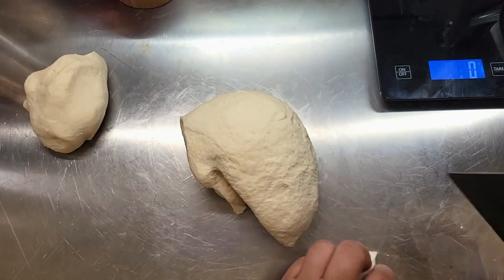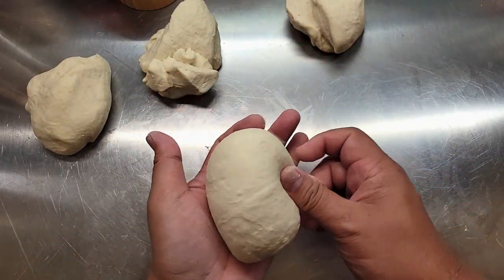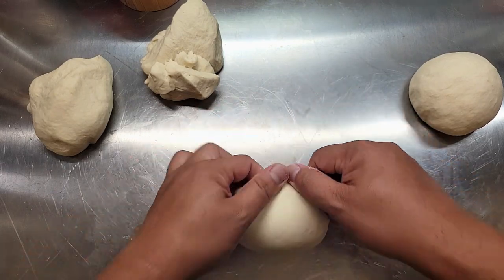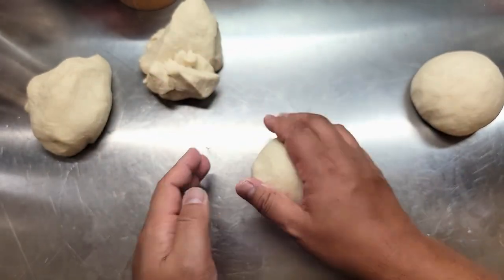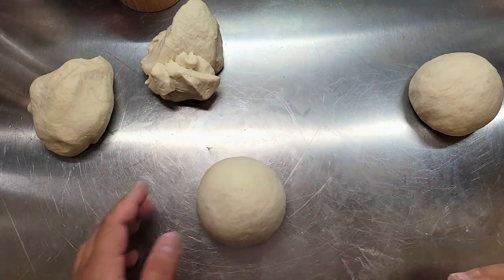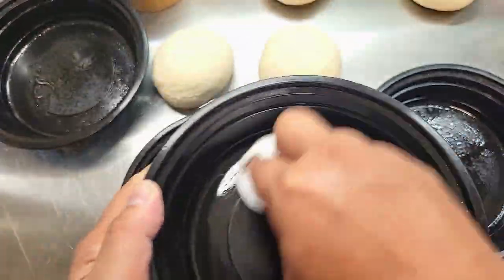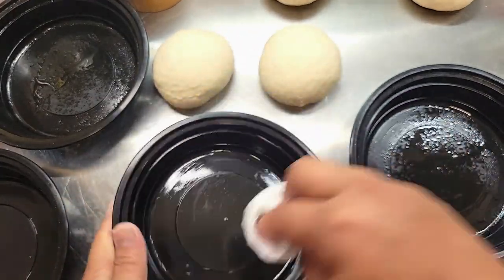This dough recipe yields four pizza doughs at around 245 grams each. This is a very important step in being able to roll out a round pizza. First, make sure your dough balls are nice and taut — pull the dough on itself to create surface tension, then roll it on your bench. On your bench you don't want any flour or oil because you need that friction. You only need a thin film of oil in your storage containers so the dough doesn't stick.